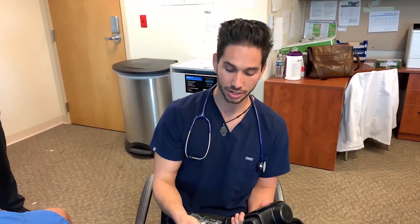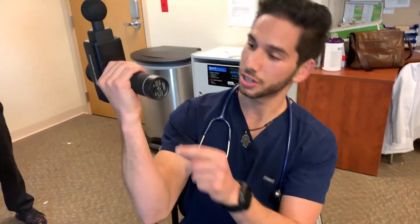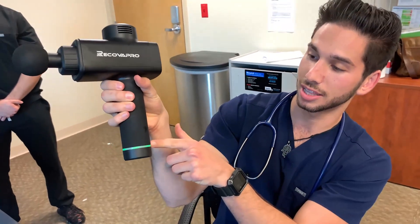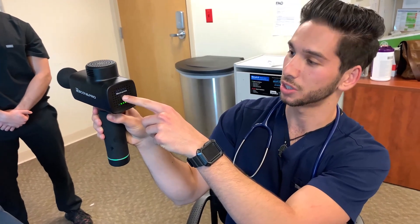This is called the bullet head and this one is used for trigger point and deep tissue massages. If you ever want to get it really deep into a spot or you find a trigger point, this is the head to use. It also comes with a more generalized head for other muscle groups. To get started, we're gonna turn this thing on, screw the first head in, and on the bottom there's a little on/off switch. It lights up green. You can see the battery level and control the setting — it has five different settings and number five is brutal.